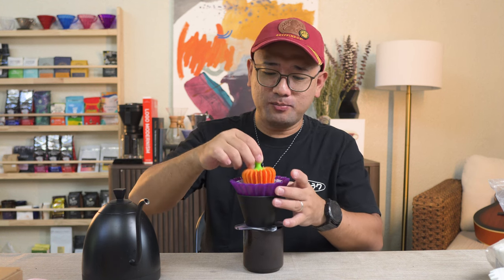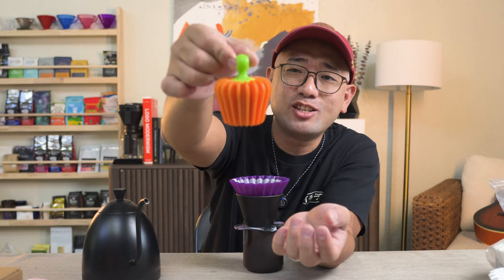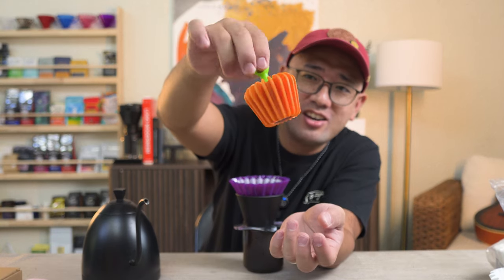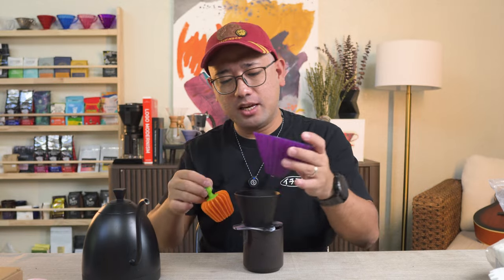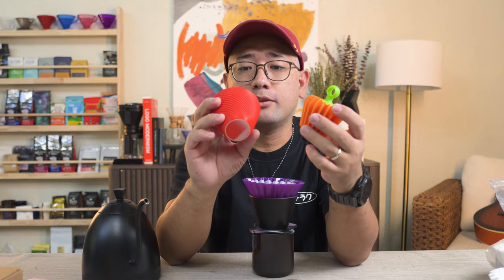So that's it. That is the sole purpose of this pumpkin. It's really cute, but it is an accessory for your dripper. Just like a negotiator, it fits your paper perfectly into your dripper.